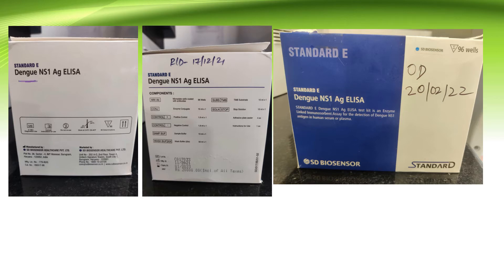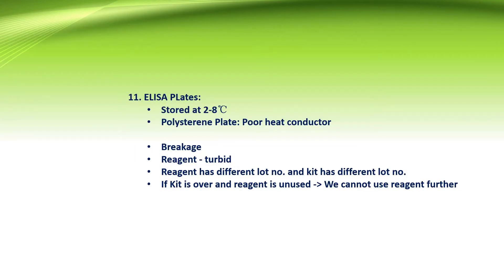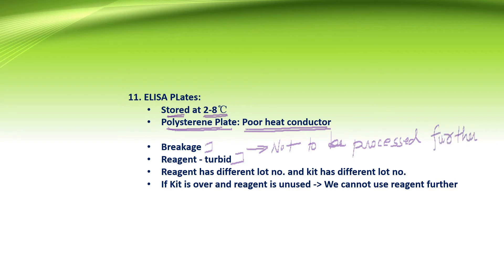Here is a picture of a Dengue ELISA kit. We can see RD and OD: RD stands for receiving date when we receive the shipment, and OD is the opening date when laboratory staff receive the kits to the department. ELISA plates are usually made up of polystyrene, polycarbonate, or polyvinyl material, which is a bad conductor of heat, and are stored at 2 to 8 degrees Celsius. Any breakage or turbidity seen in a reagent means it is always rejected. If the reagent has a different lot number than the kit, the kit cannot be used. If the kit is over and the reagent is unused, the reagent cannot be used further.